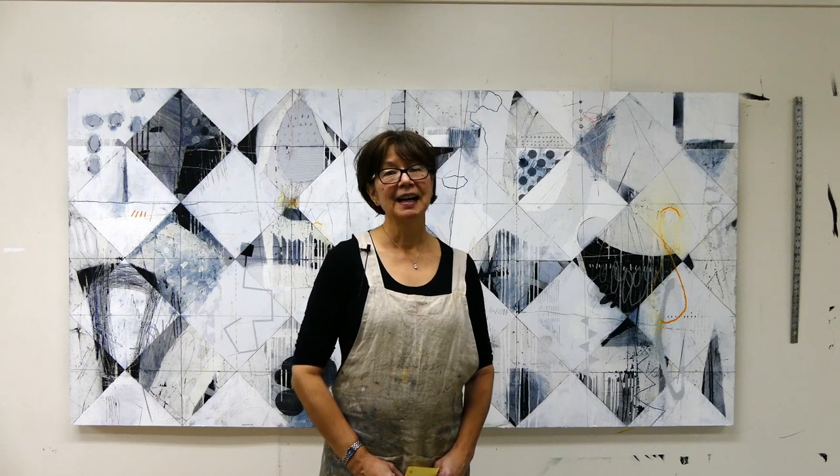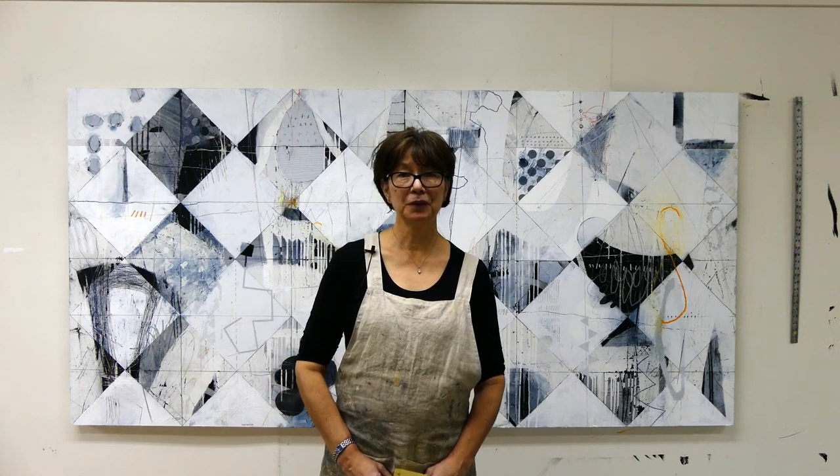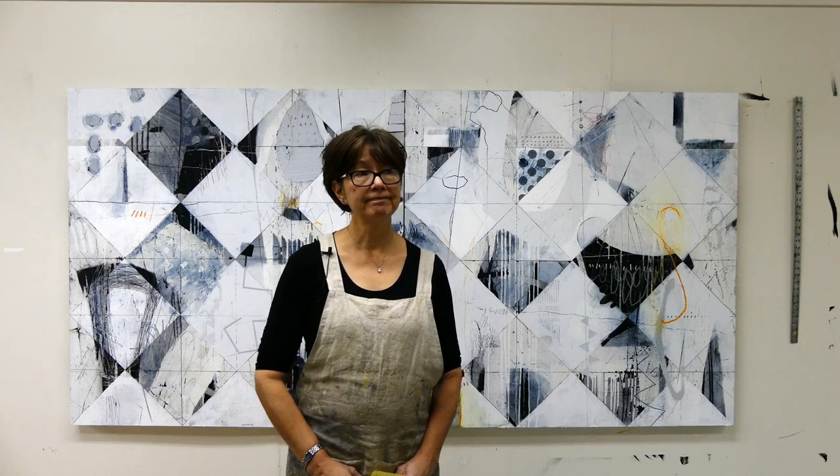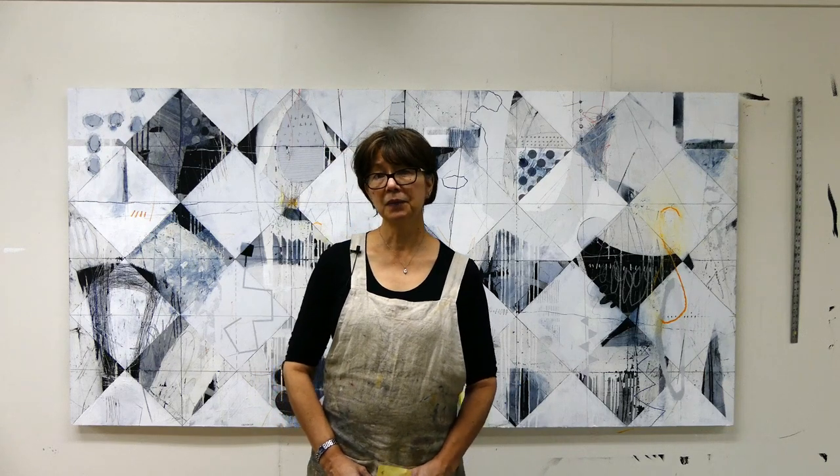Hello everybody, this is Pam Cohey. Thank you for subscribing to my YouTube channel. I really appreciate your comments and the fact that people are interested in what I'm doing in my studio. I tend to work in four mediums and I've mostly been documenting my cold wax and oil. In the future I hope to get some videos of my encaustic monotype, encaustic and mixed media, but for now this is the medium I'm focusing on and I'm teaching a lot of workshops in this medium and I absolutely love it.